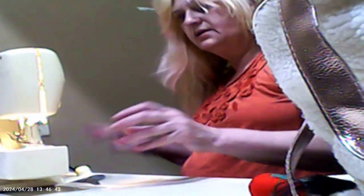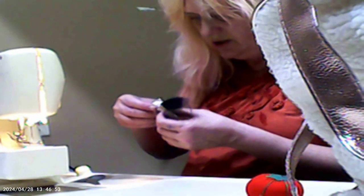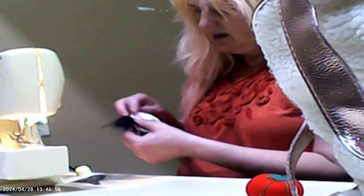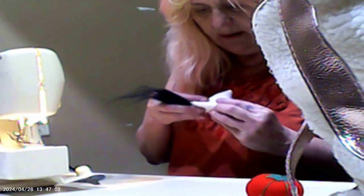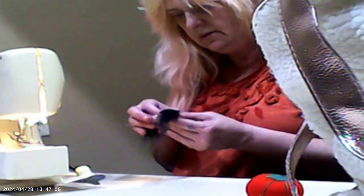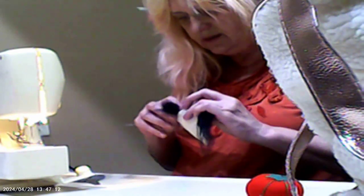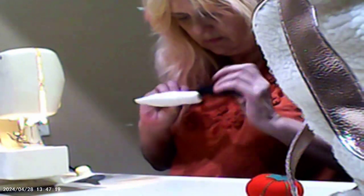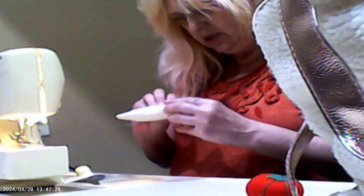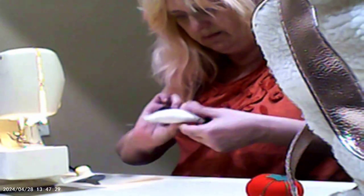I always put my thread in the trash — sometimes I don't care to do it right away, I'll just wait and do it all at the end. So I'm wanting to sew this, and it's going to have a hem in the hat, and I want it to be straight. I was going to sew it all the way across — that's really what I wanted to do. I need to make sure it's even on the front as it is in the back.